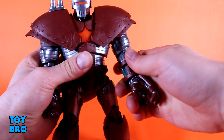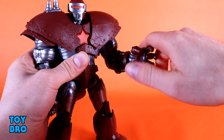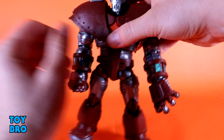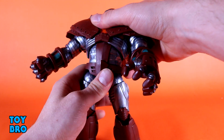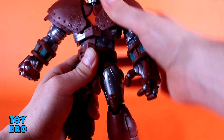You've got a bicep swivel and a single-jointed elbow giving about 90 degrees, which is pretty good for such chunky arms. There are hinges and rotation at the wrists, and then a pretty wild diaphragm cut — this thing goes side to side really well, backwards, forwards, and all the way around. It's got great movement, really smooth, no issues there.